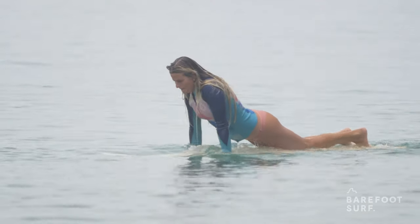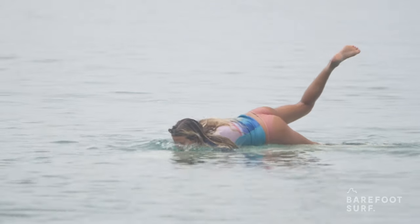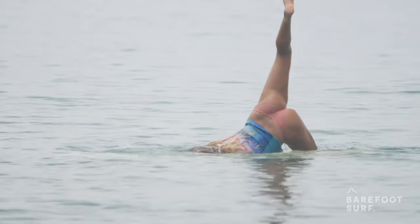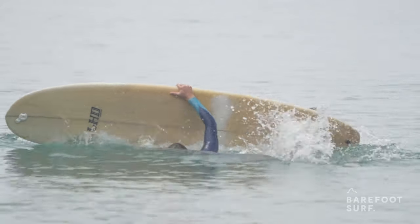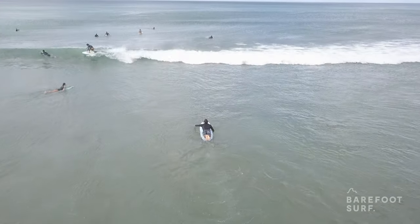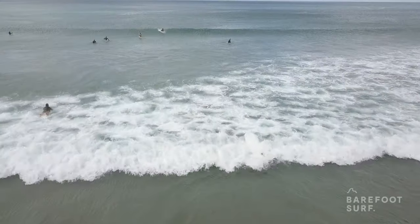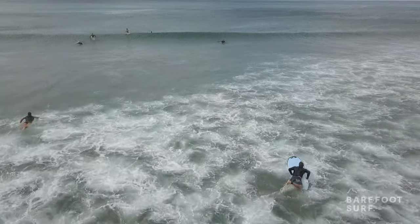Firstly, is your surfboard small enough to properly sink underwater? Surfboards with a lot of volume are very difficult to push underwater, making it sometimes impossible to duck dive. Duck diving is usually done with smaller surfboards. If you're surfing a longboard, you might want to use the turtle roll technique to get past the waves.